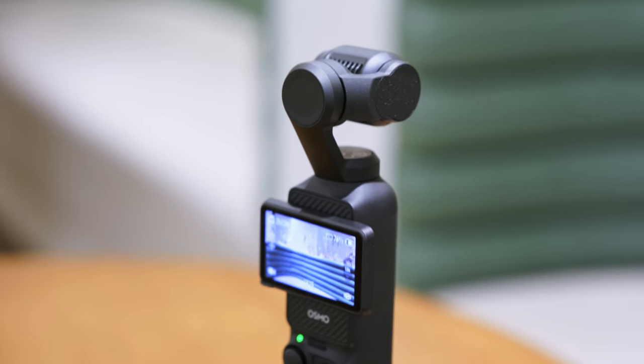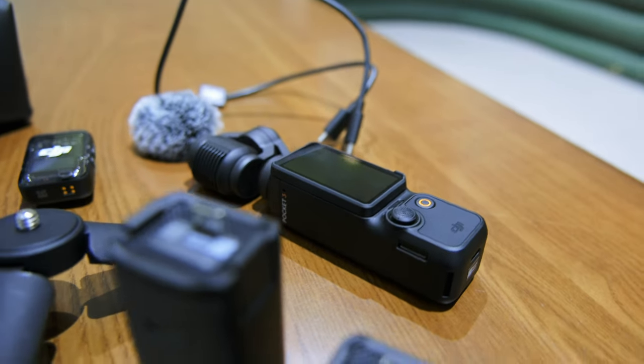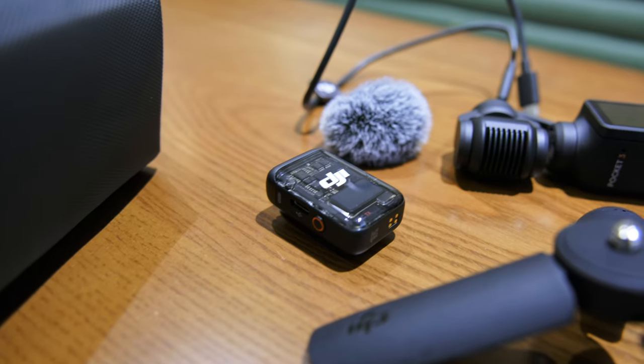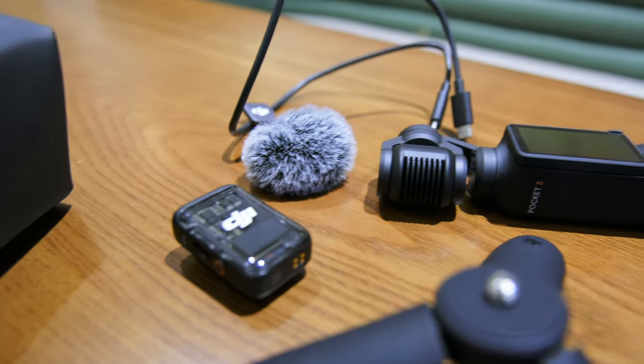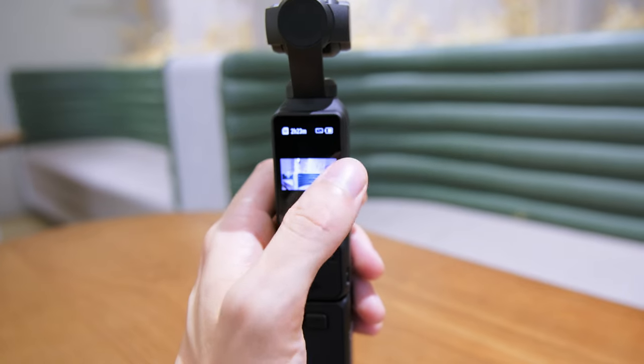DJI have always made really good high quality products and this one is definitely no different. From the case it comes in to the product itself, the attention to detail — they never miss a beat. This camera is so easy to use; capturing your content is a seamless experience. The user-friendly interface and intuitive controls make this camera suitable for both beginners and seasoned videographers.